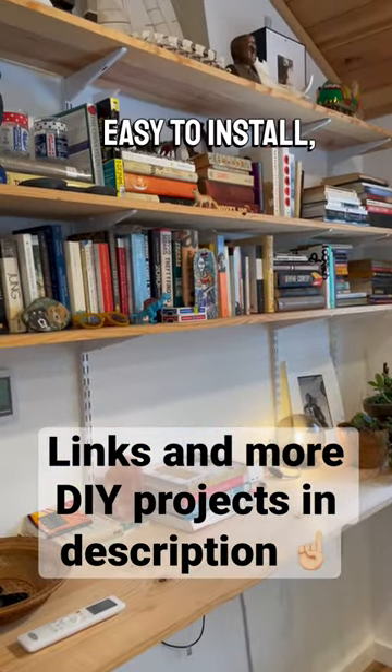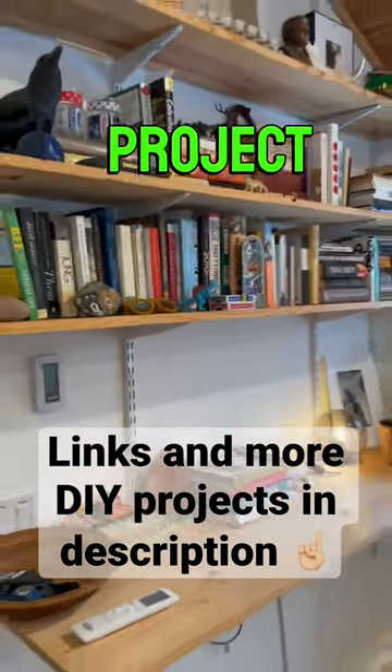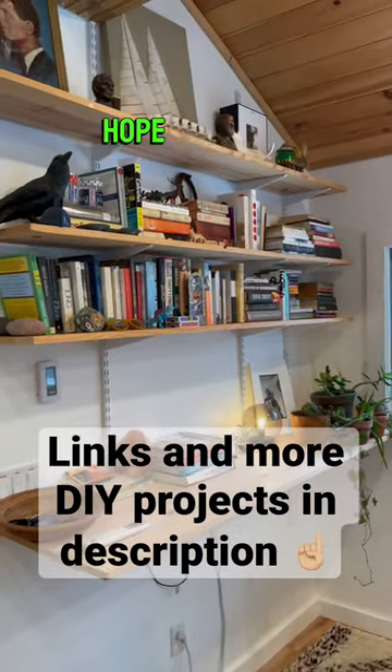Easy to find, easy to install, easy DIY project for a bookshelf and a desk. Hope that helps.